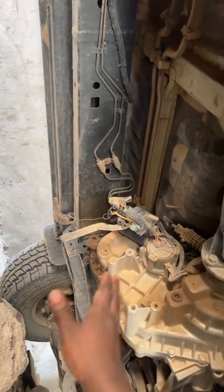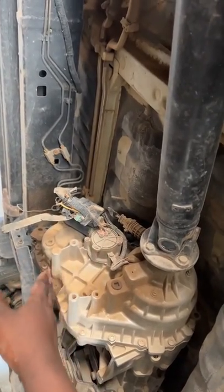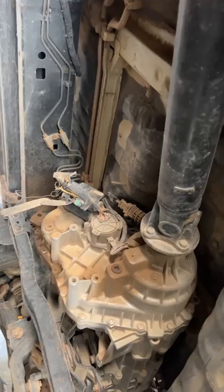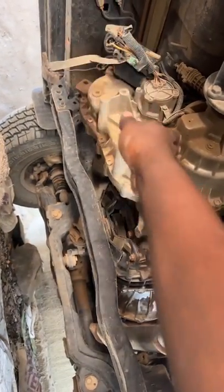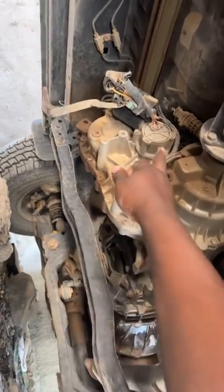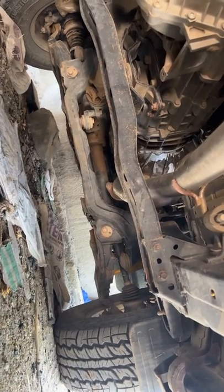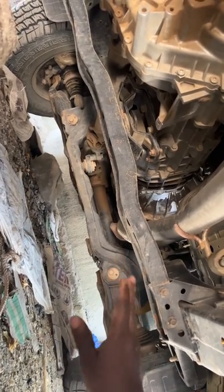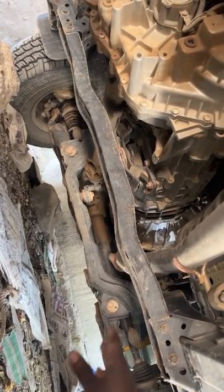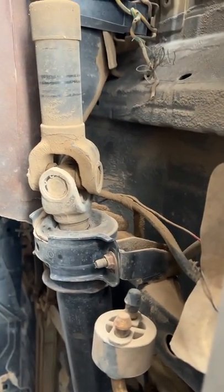Another problem is the automatic gear for the four-wheel drive — you need to remove the control. I can explain how to use it manually if needed. The four-wheel drive itself is okay — seven years and it's still working. The shocks are the same as Toyota Land Cruiser Prado spec. Bushes, arm balls, and joints are all okay — I'm using Toyota replacements.